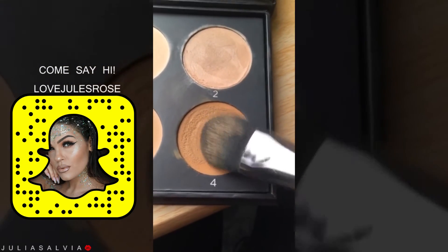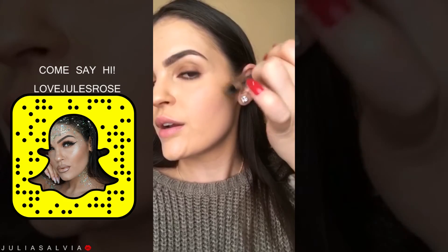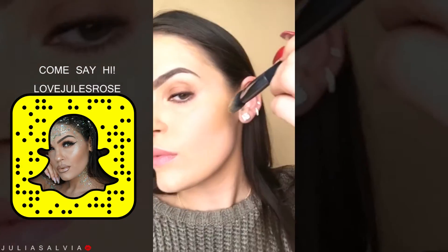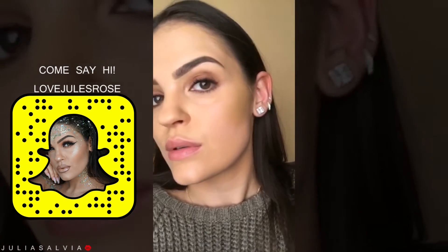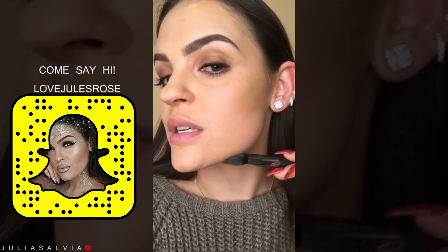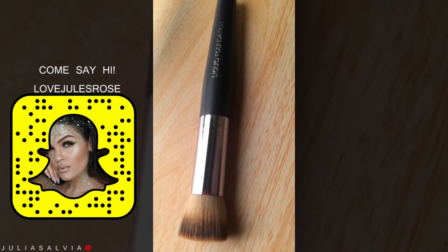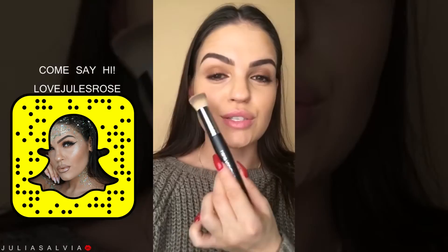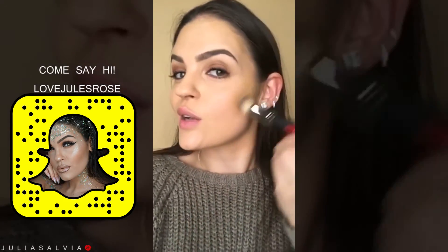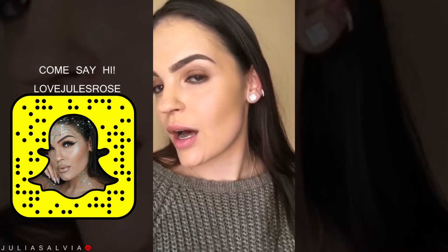So I'm using the flat side of the brush and jumping right in. If you guys don't know where your contour line is, go like this. All I'm doing is pushing the contour color up, then bringing it on the side. I'm also taking some underneath my chin. Now I'm just going to move the brush around in little circles to buff it in. We've got a really light contour going on right now.